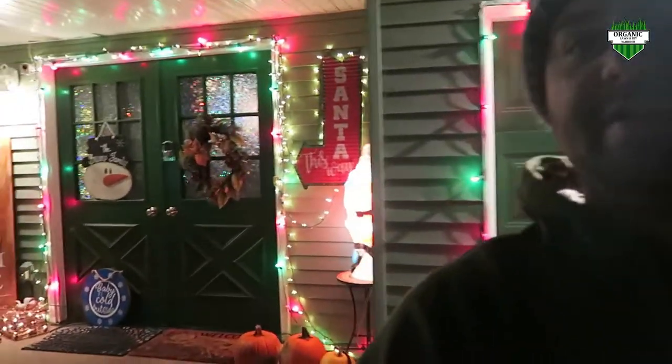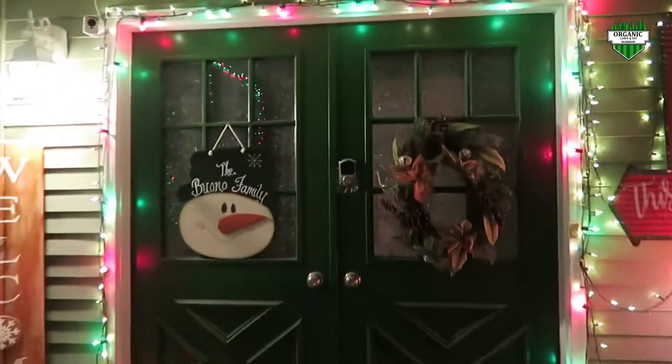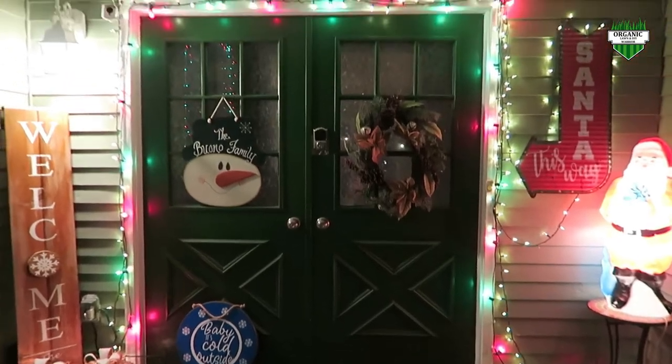I know it's going to be a little bit dark on this video, but I'm going to try my best to go in the lighted areas. As you can see, my front door over here, we just used some nice big bulbs.